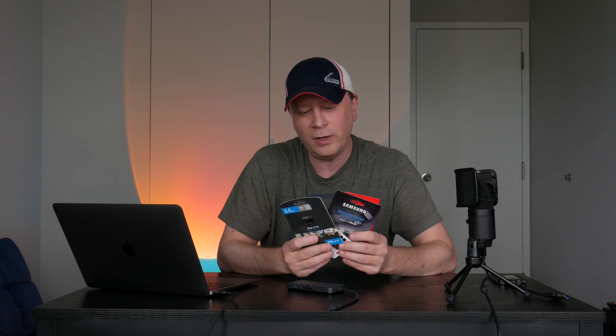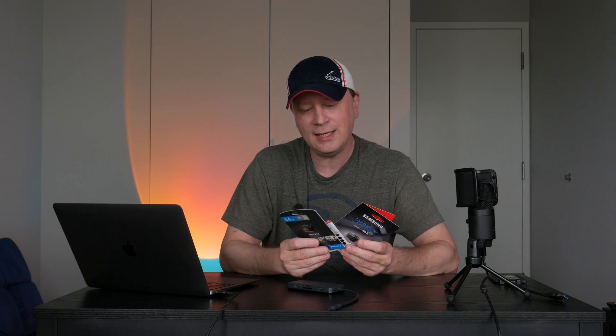Let's get into the video and find out what the winner is. I have one from PNY, one from Team Group, one from Samsung, and one from SanDisk. I'll have links to all these in the description. Let's get into the testing — I'm not gonna put you through the entire test, I'm just gonna show you the results.